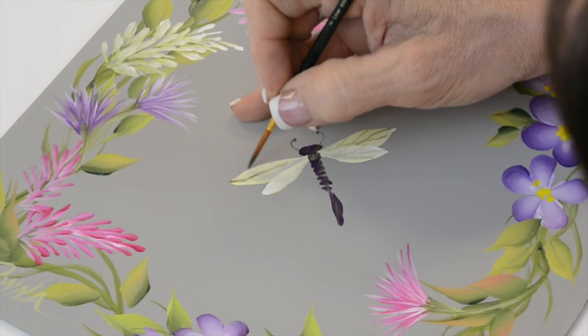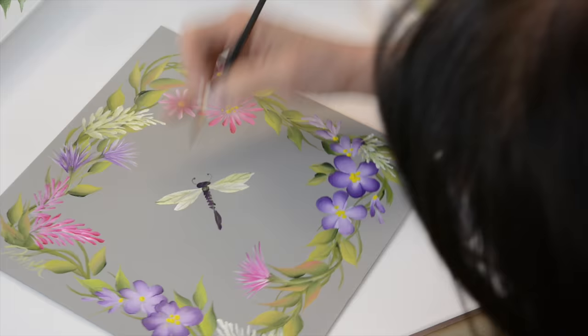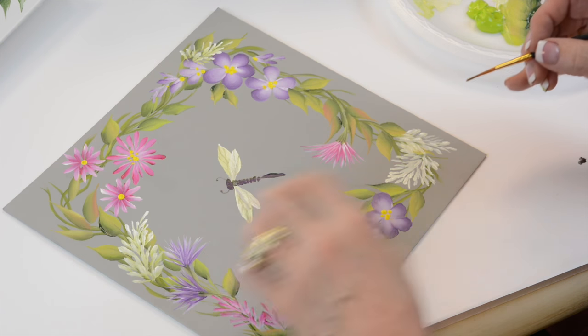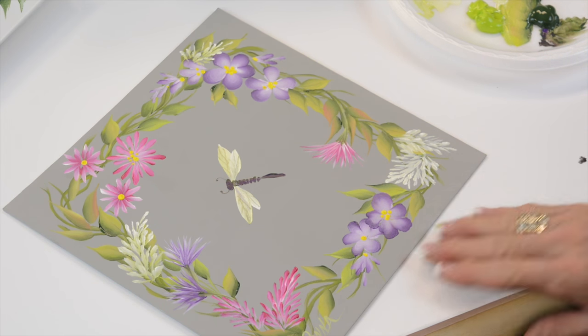Or you can do it without the lines. I got a little too heavy on that one, which is fine — I can just blend it in a little bit. I like to put sparkle on those; you add a little bit of glitter and it looks like it's shimmering.